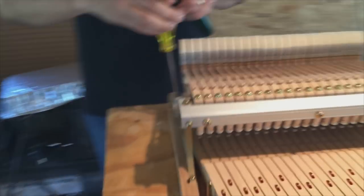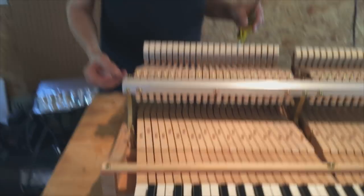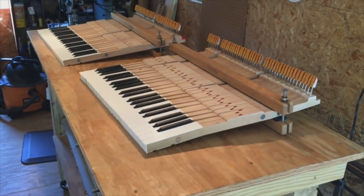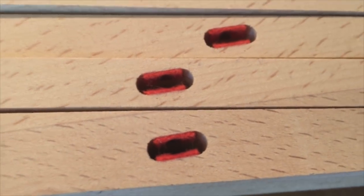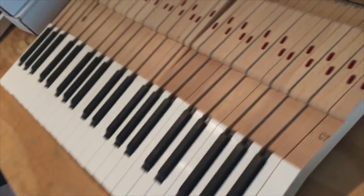We're going to start by disassembling the action. We'll remove the stack from the keyframes so that we can prepare the keys in these key clamps to recondition the key bushings — those little pieces of felt that keep the key quiet on its rail rather than hearing wood on metal. We'll recondition them by applying a material called ProFelt, which sizes and lubricates the felt.